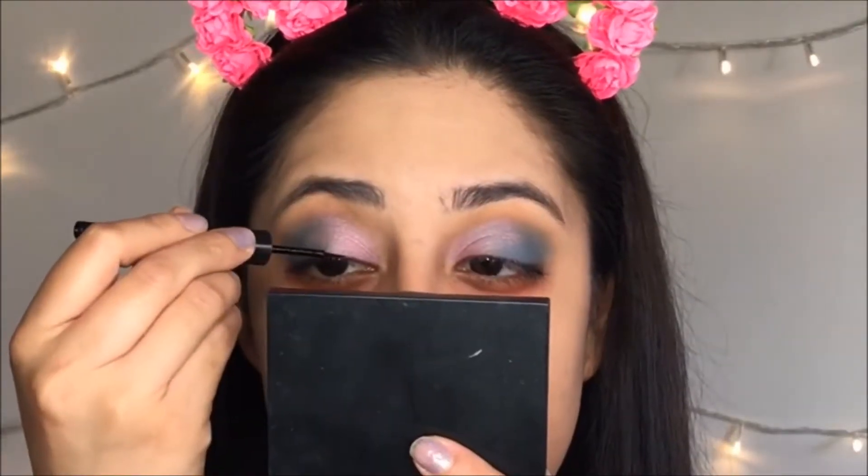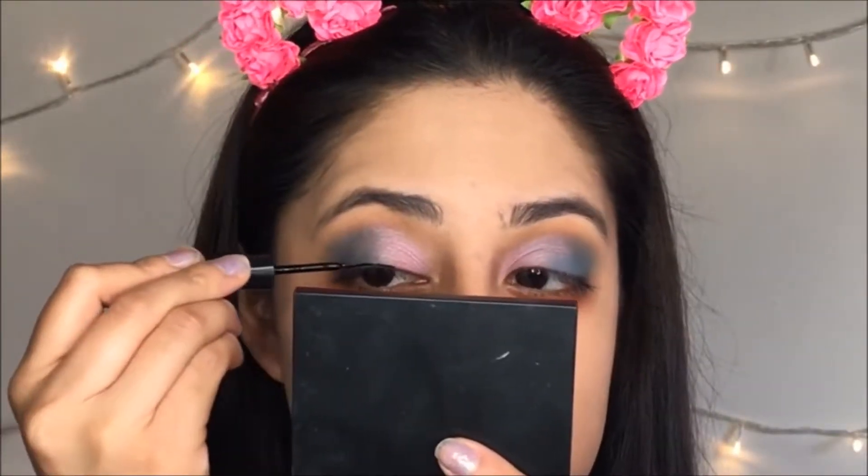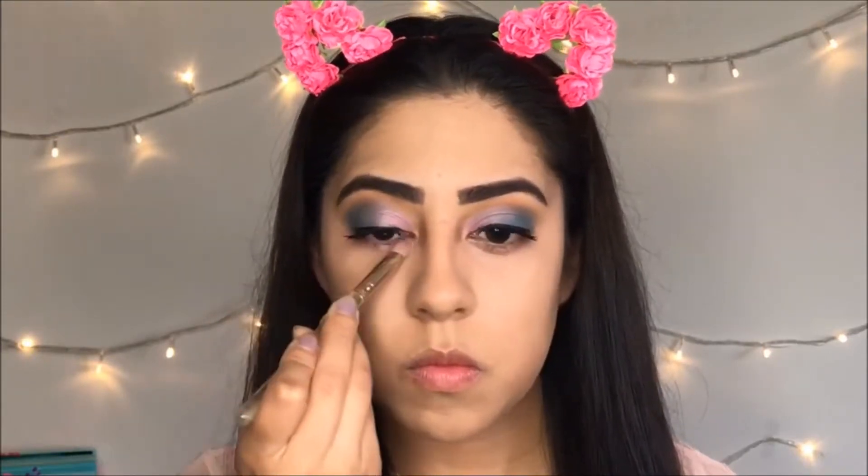All the colors I'm using are from the BH Cosmetics palette. Then I'm going to use this eyeliner from Elf and apply it on my eyes. I'm not going to use any false lashes, but that's your option if you want to. Then I'm going to use my concealer from Maybelline to cover those dark circles.